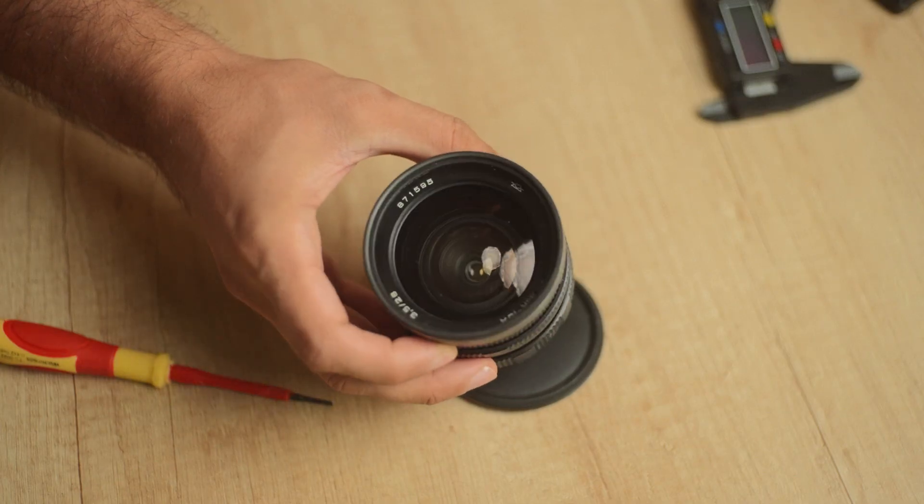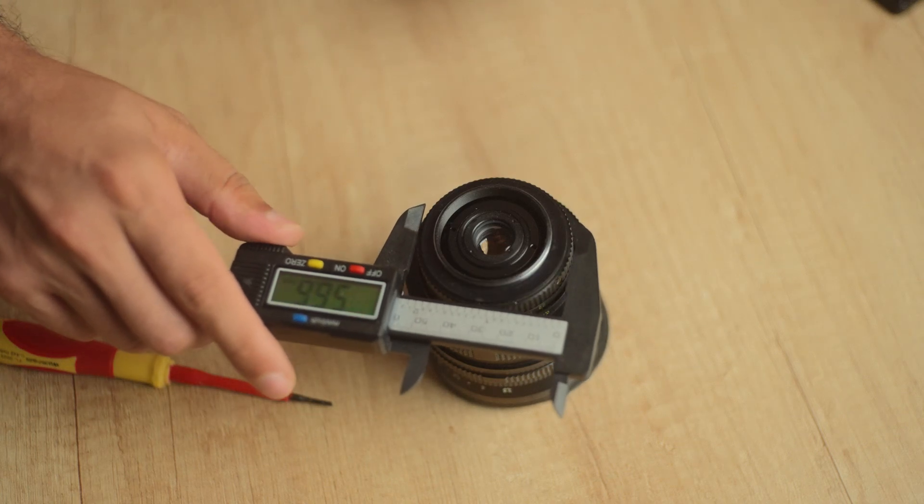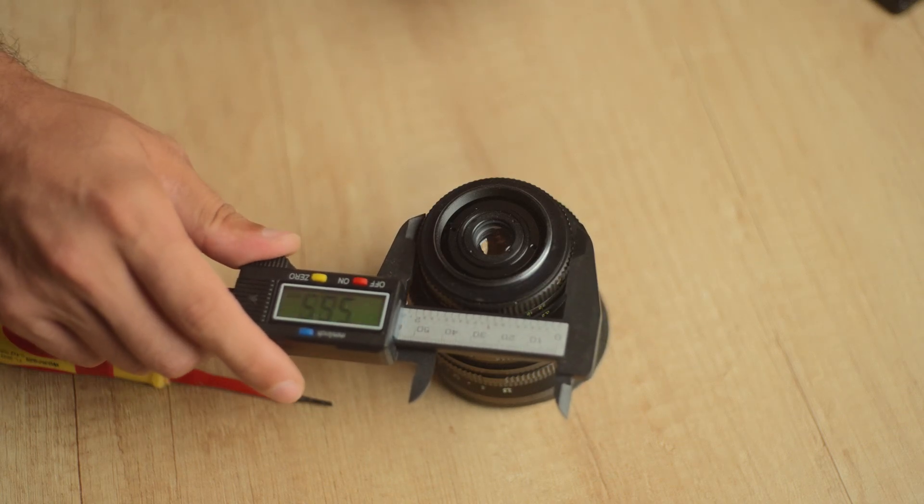This lovely lens, Mir 10A 28mm f3.5, is unfortunately due to its rear diameter, impossible to adapt without any modification.